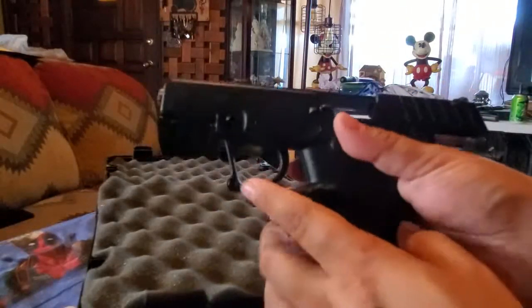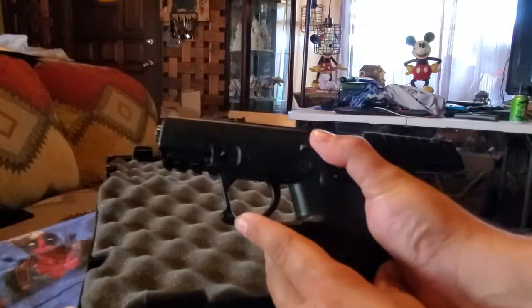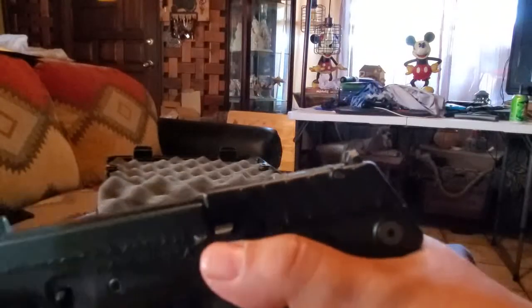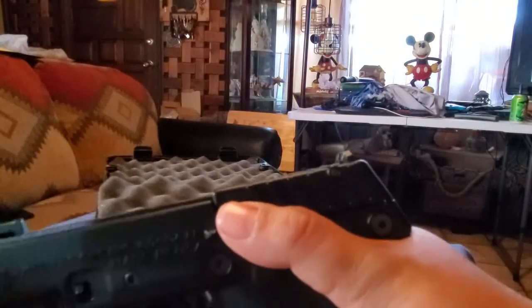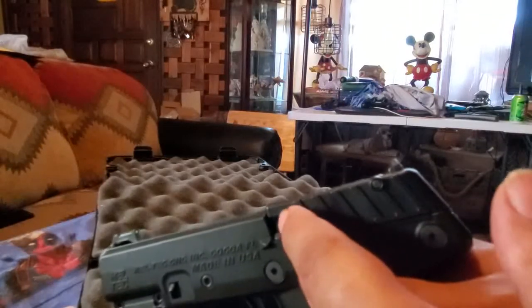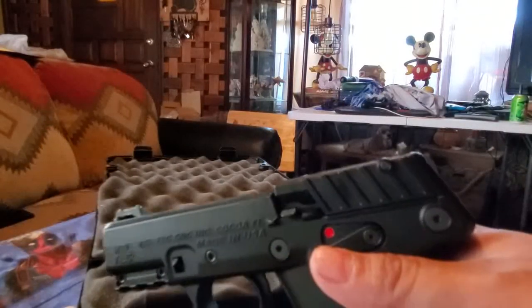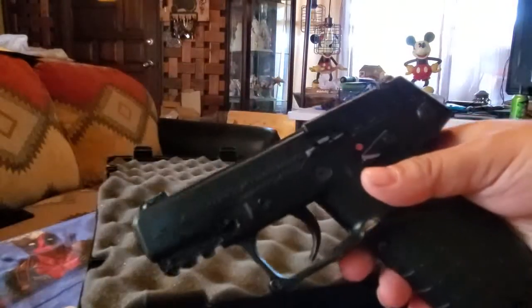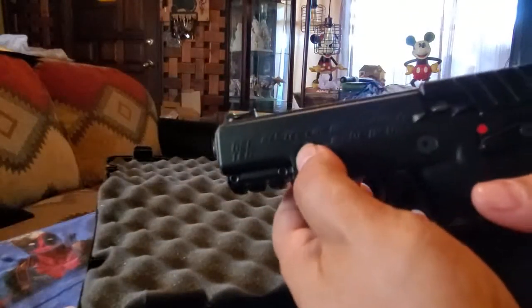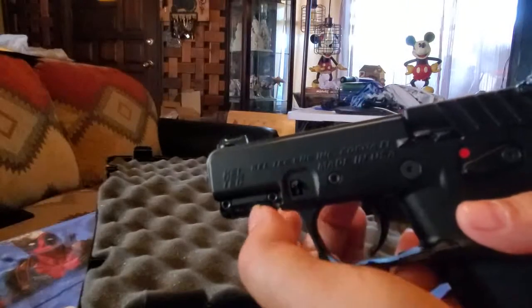The only thing is your slide release is on one side. It is a little scary because it's right there and you feel like your thumb's going to get up in there, but I'm guessing they gave that thought — the way they cut it out, it really does miss your thumb. It does have a fiber optic front sight and an adjustable rear sight.